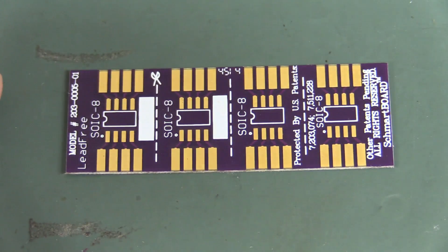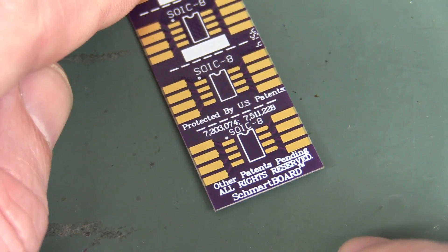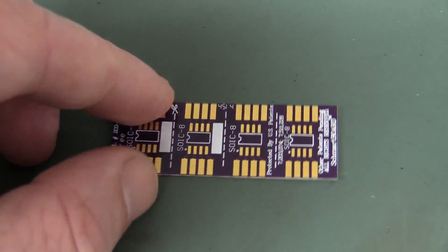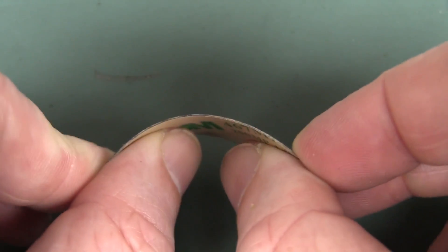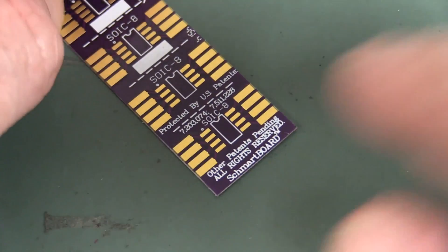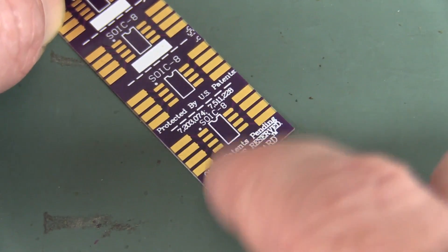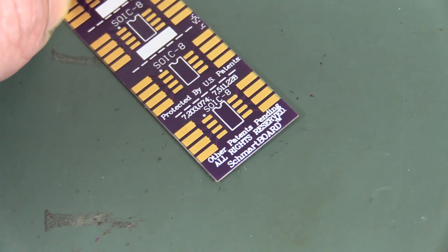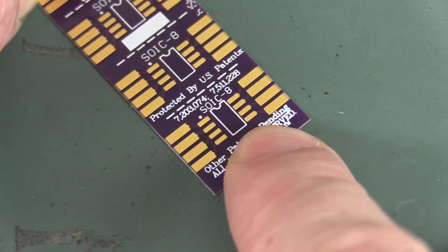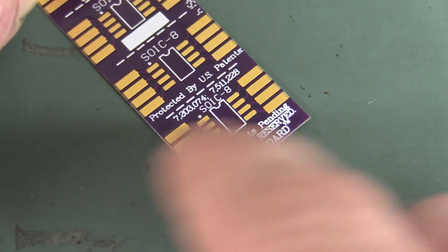These puppies are called Schmartpatches and they look just like a regular adapter — you cut these off, there's four on the same strip. Pattern pending, all that sort of rubbish. What's unusual is that they're actually flexible adhesive sheets, designed to stick an SO8 package IC down to a board and just attach wires to it nicely — either for repair or to modify a PCB. That's actually quite neat. You've got the large pads over here to connect to. You can solder your SO8 on there and then you've got larger pads to solder your jumper or mod wires onto. Rather neat.